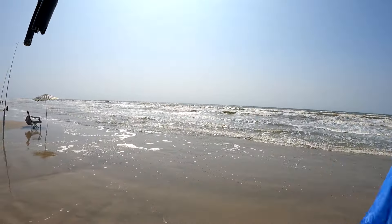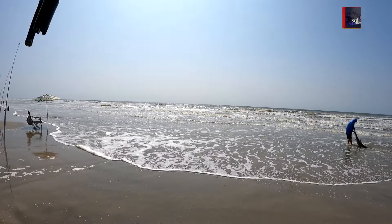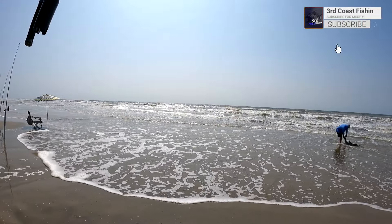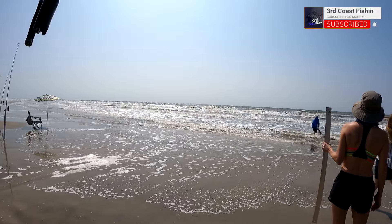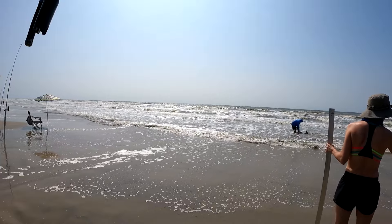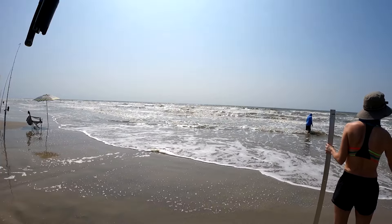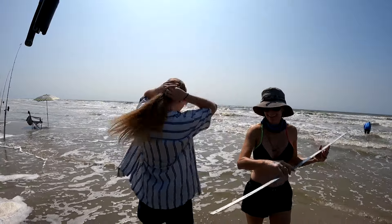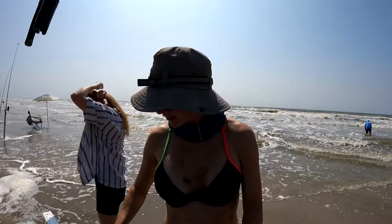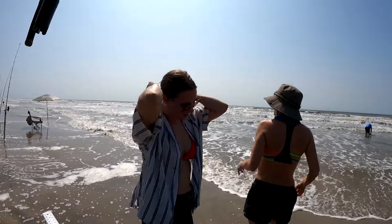Cut that leader off in there. That was a huge shark — there was like a whole school of sharks.